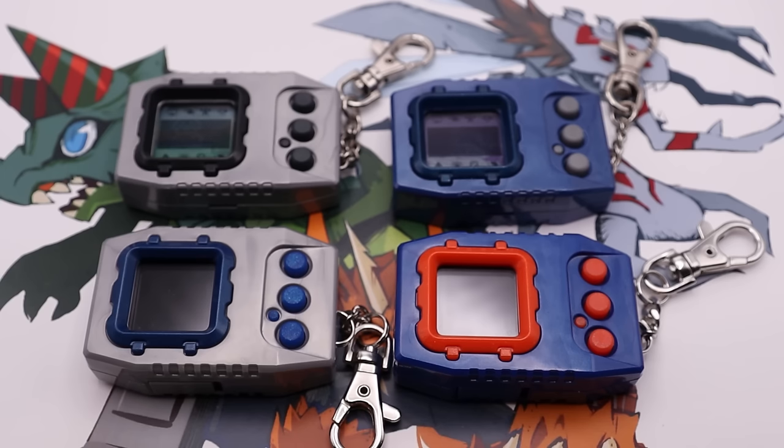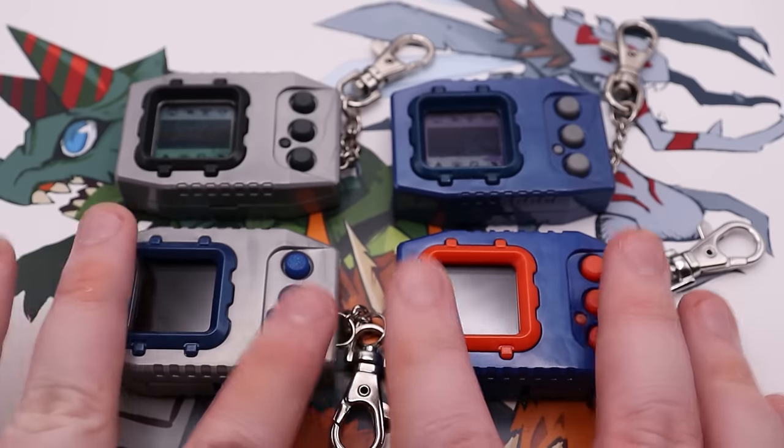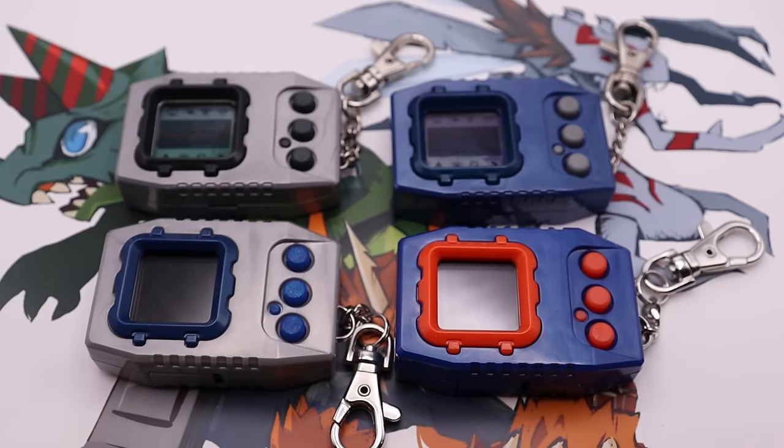So Digimon Revive and Survive were the second time. The third time was the Digimon Pendulum version 20th, which just like the Digital Monster version 20th was a combined version of several of the old Pendulums — three on one version, three on the other, which is actually how Revive and Survive were sold as well. It offered a lot of new additional features. And now we are on the latest remake, the fourth one, which is these Pendulum Colors here. That is a lot of times to go back — Bandai loves revisiting the original Digital Monster and Digimon Pendulum series.